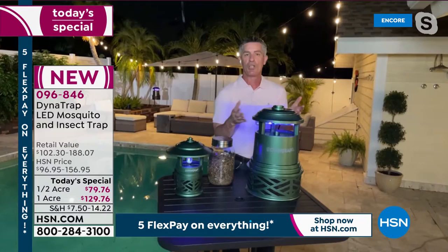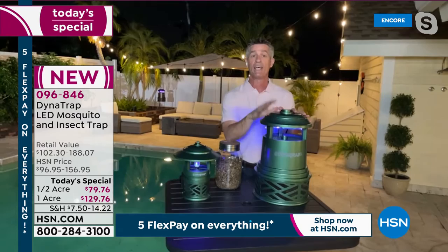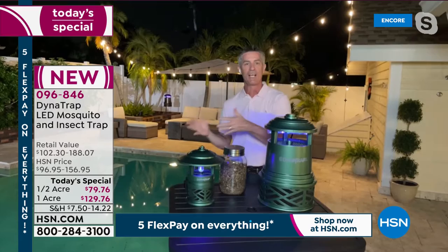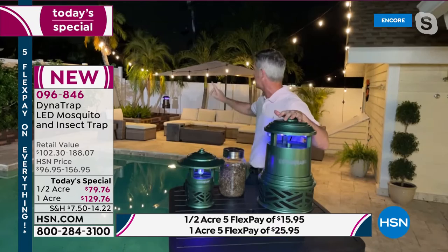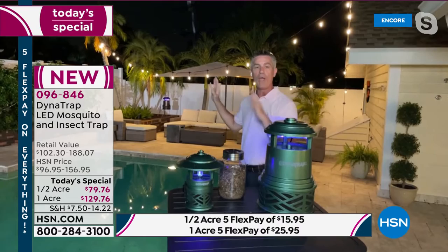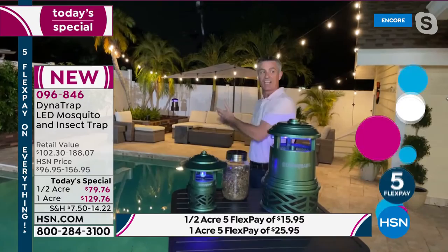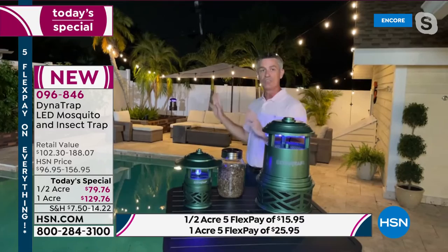By itself the Dynatrap works so well. The important placement advice: put it 20 to 30 feet away from where you're spending time, so it draws the biting insects away from you. Place it about three to six feet off the ground — that's the fly zone for mosquitoes. The most important thing is to plug it in and leave it on 24 hours a day.